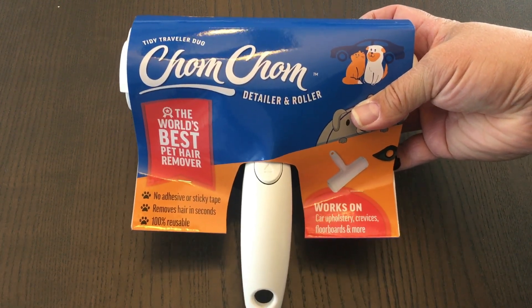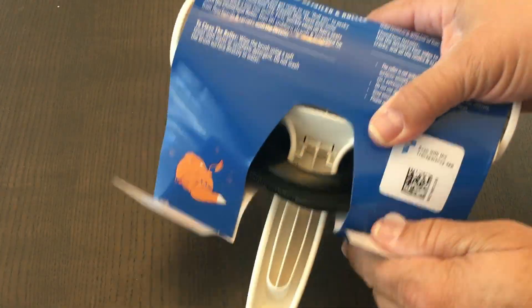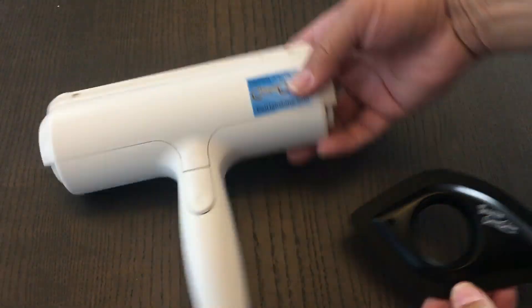Hey, this is Ben, and I have the Chom Chom Detailer and Roller. This is a combo pack, so it comes with the roller and it comes with the detailer. We're going to open this up and test it out.